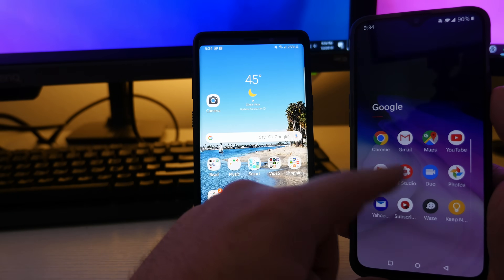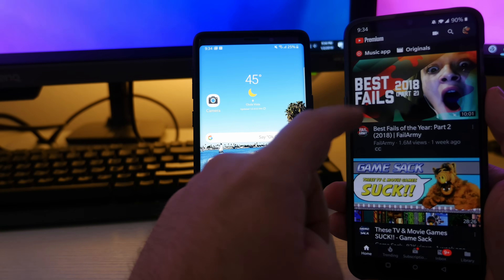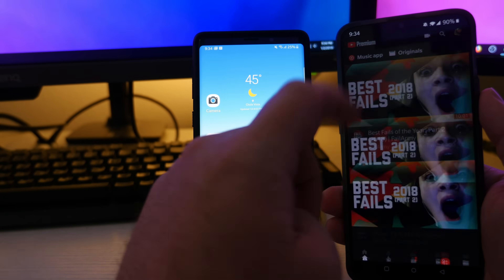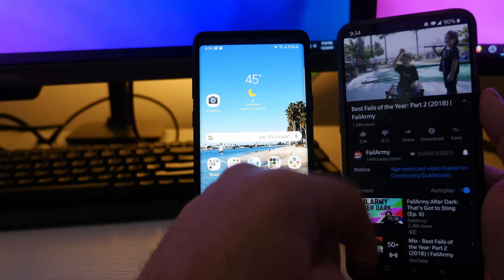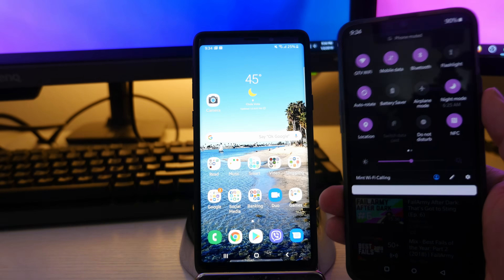Let's open up YouTube real quick and play a quick video. That works. And just to show you, I'm connected to GTV Wi-Fi.